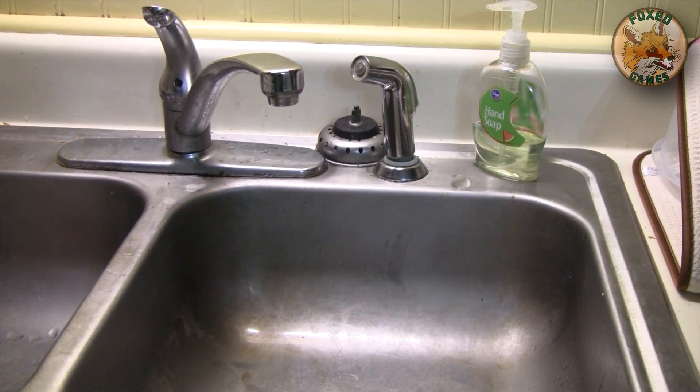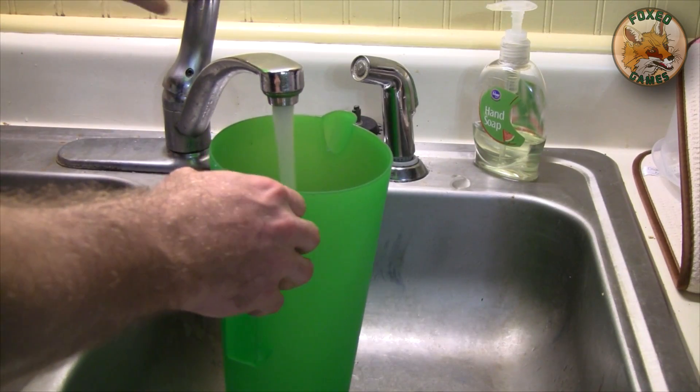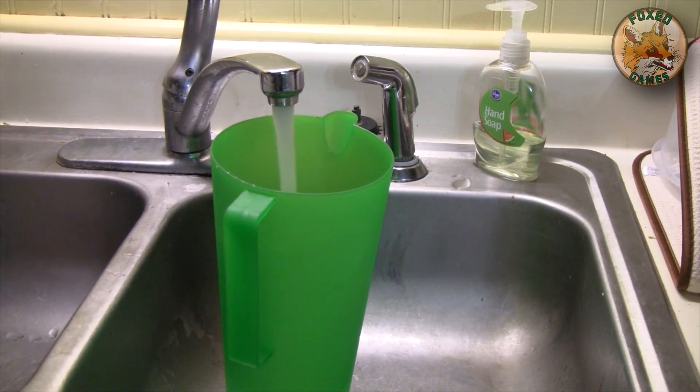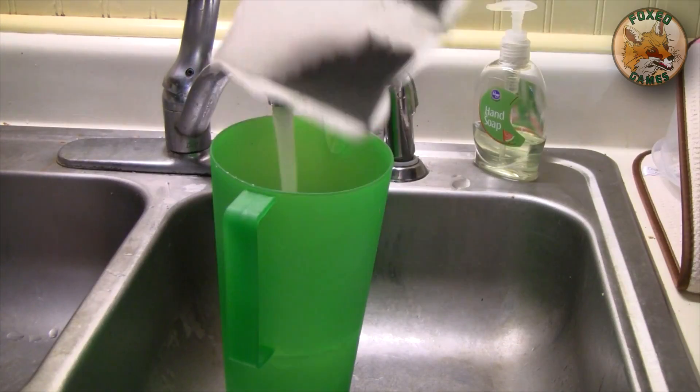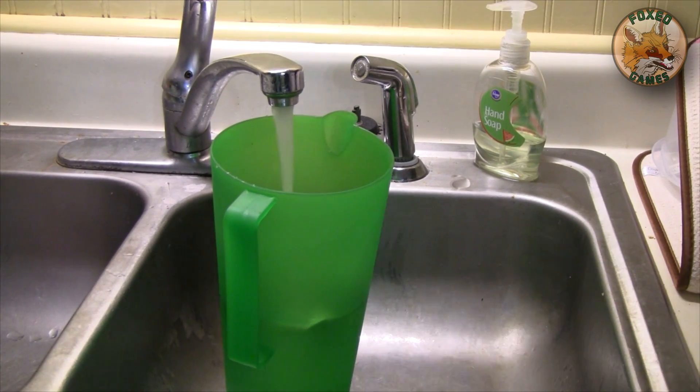Basically, get yourself some cold water. Mine comes from a metallic device known as a faucet. Fill it on up and drop those two tea bags in it. It doesn't get much simpler than that, guys. Pop it in there. Make sure the water pressure isn't too high, otherwise you could actually damage the paper around the tea bags. You don't want to break it open.